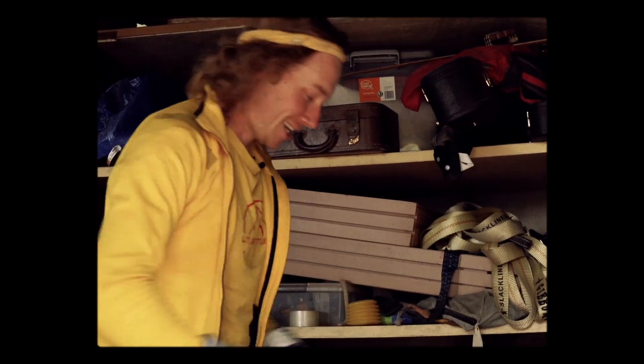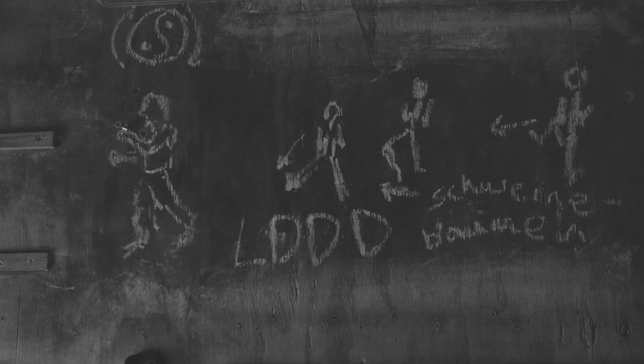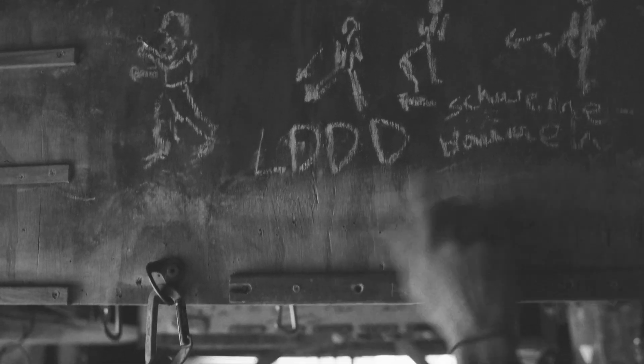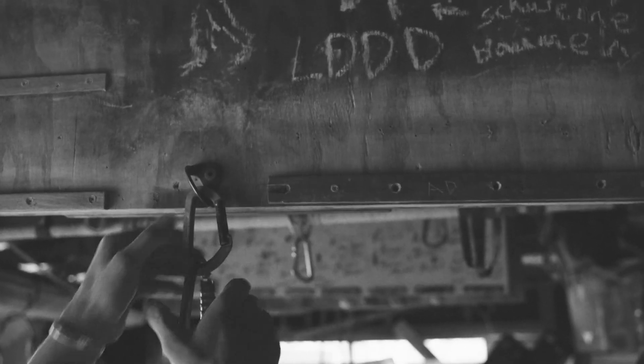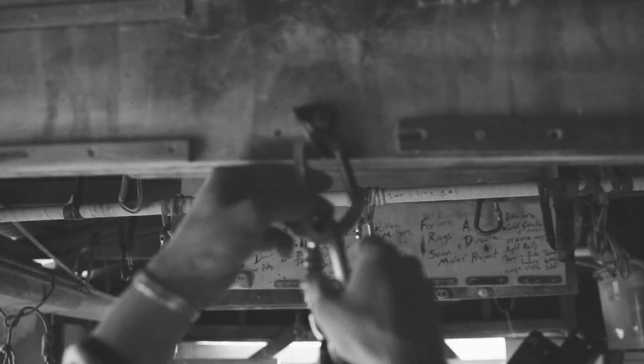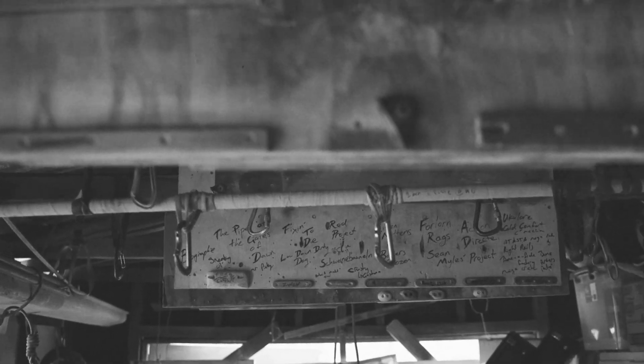Just being psyched on Bruce Lee stuff — it says something on the wall, but yeah, Bruce Lee's rad, as we all know. I've got a lot of little drawings around the place.